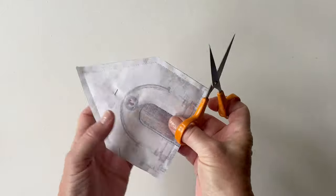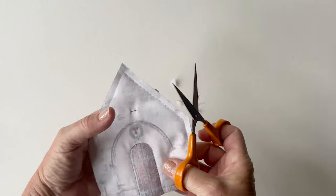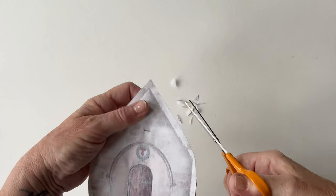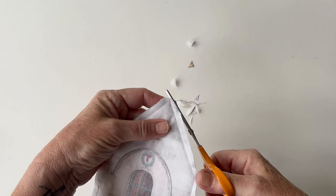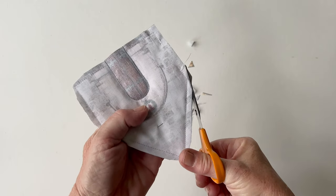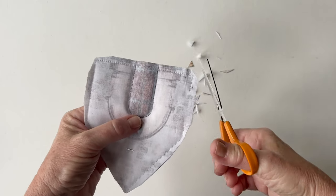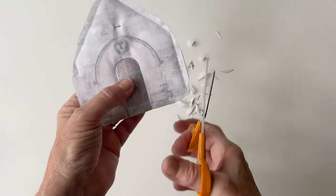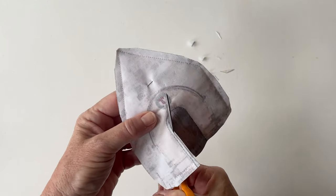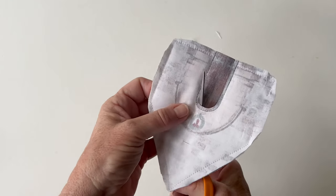Once stitching is done, reduce bulk in the corners by snipping off each corner and trimming the seam allowance either side so there's less fabric when you turn it right sides out. You don't need to trim the seam allowance all the way along, just at the corners - take care not to cut through the stitching. If you're cutting out the door section, cut it out about an eighth of an inch outside of the stitching so the sewing doesn't come undone, and it helps the door to have a neater edge when turned right sides out.